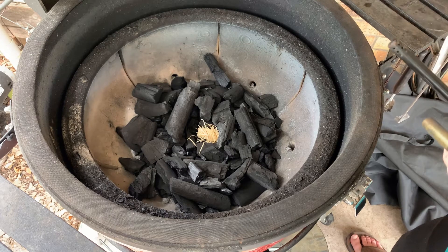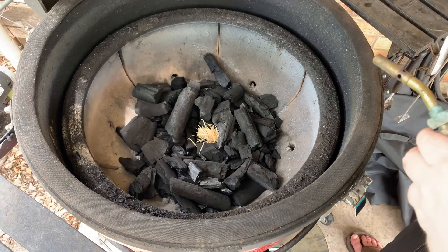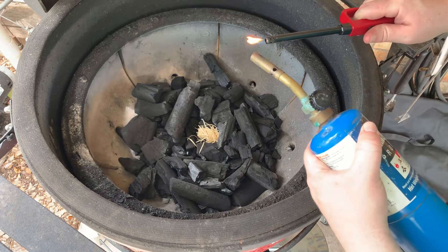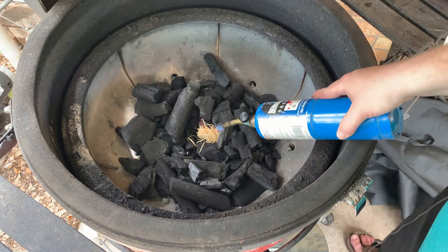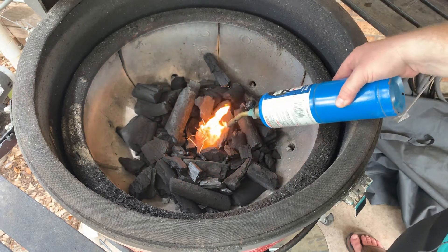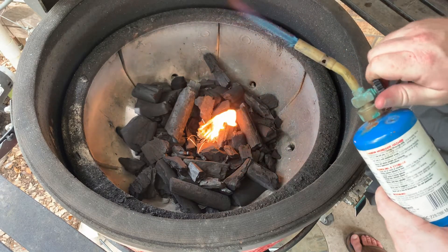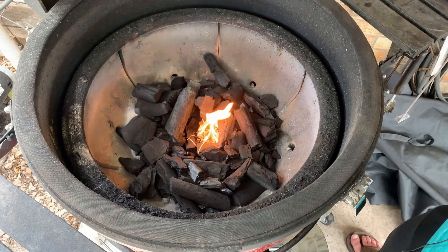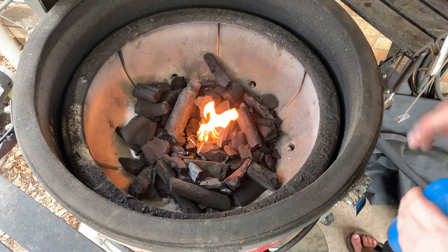I've already got a load of charcoal going with a little tumbleweed in there, so I'm just going to get my torch lit. It's a little windy out here, so bear with me. I don't have the actual Fireboard running yet — you want to make sure you get a good fire going first. We're going to get this fire started, and once it's good and set we'll go ahead and put the grates in and get the fan kicked on. For now we're just going to let this roll and get the fire going.